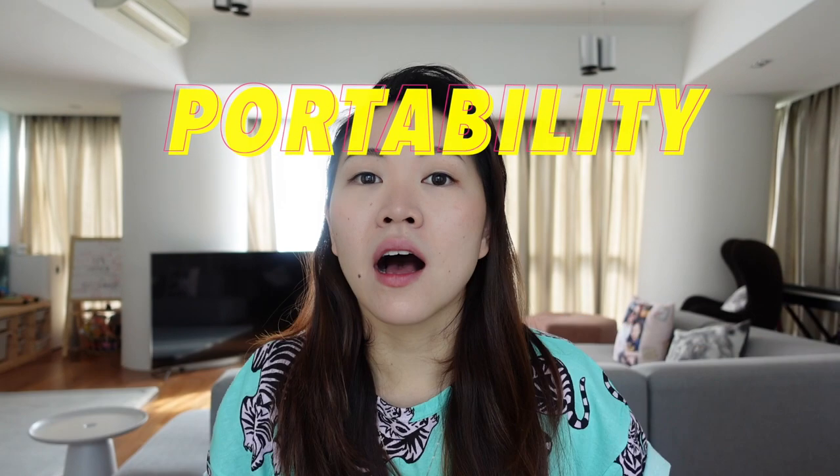My primary criteria for all of my gear is portability. As a girl who's lazy, busy, and not so strong, a camera that weighs even 100 grams more will make me that much less likely to pick it up. I want a setup that will stay with me through the day where I wouldn't feel the stress of having any of that gear on me. Are you ready? It's actually time for the gear review!